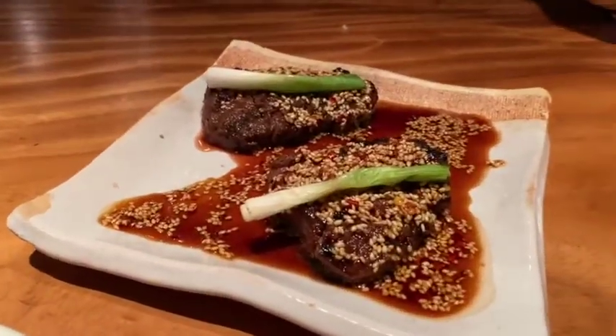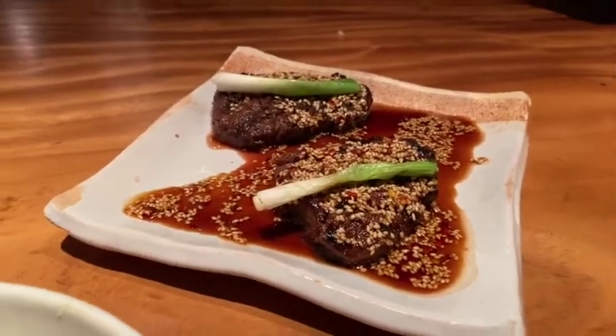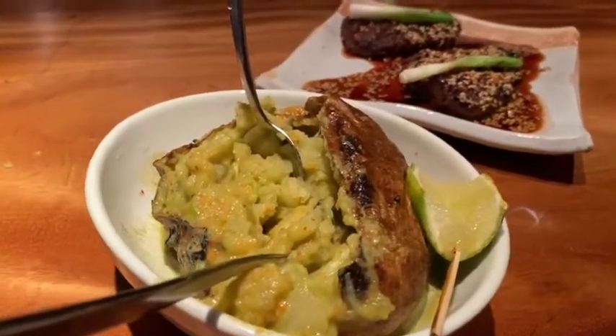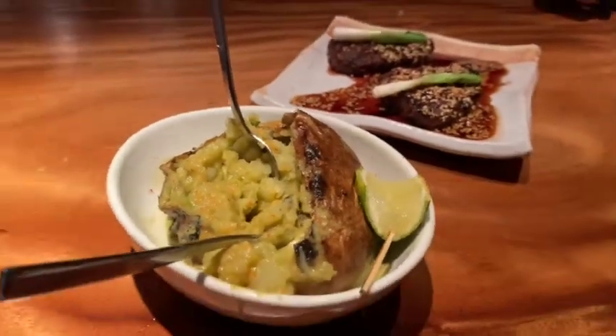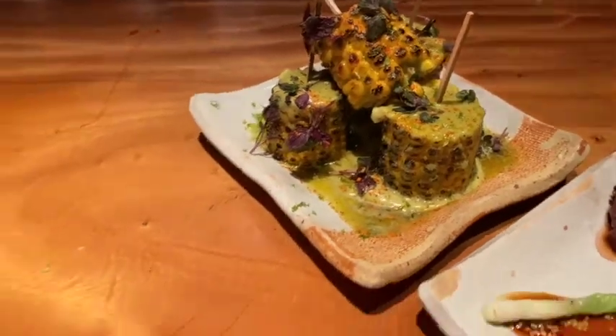Here's the spicy beef. Here's the sweet water — same butter actually that the potatoes are in.